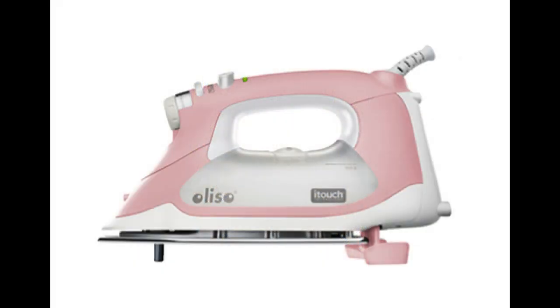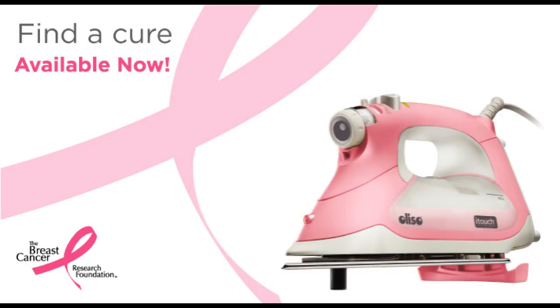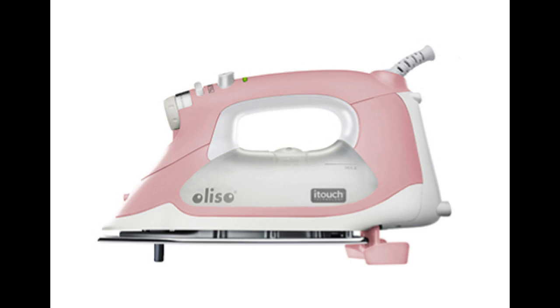I was recently contacted by Aliso with a special offer for my Cool to Craft fans. If you're looking to upgrade your current steam iron, I have a special $20 coupon for you, and Aliso will donate $10 of every sale to breast cancer research.